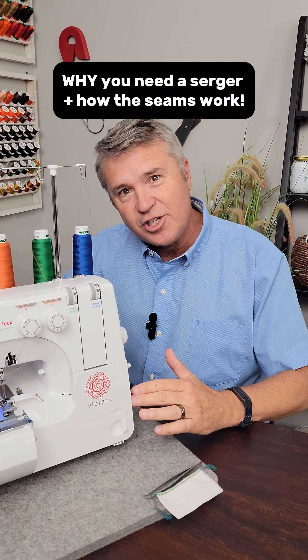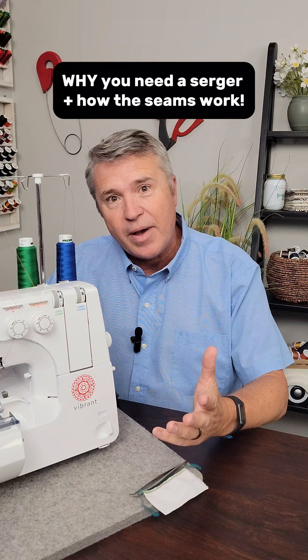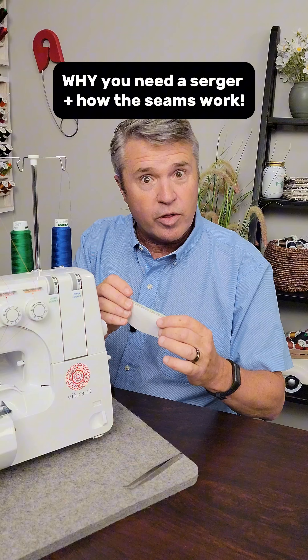Do you have a serger or an overlock machine? If you don't, you might consider investing in one, especially if you make apparel. A serger seam is a really great and sturdy seam. You see it everywhere, especially in clothing.